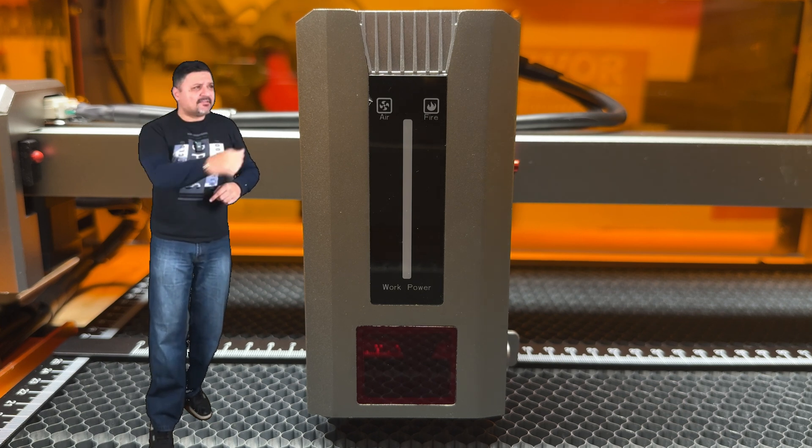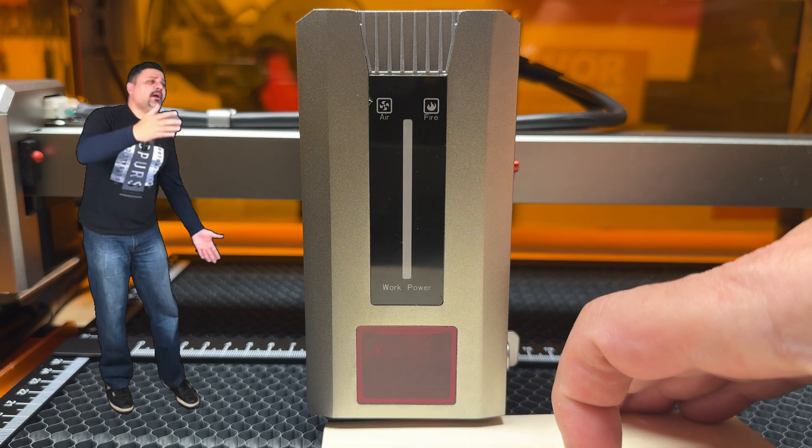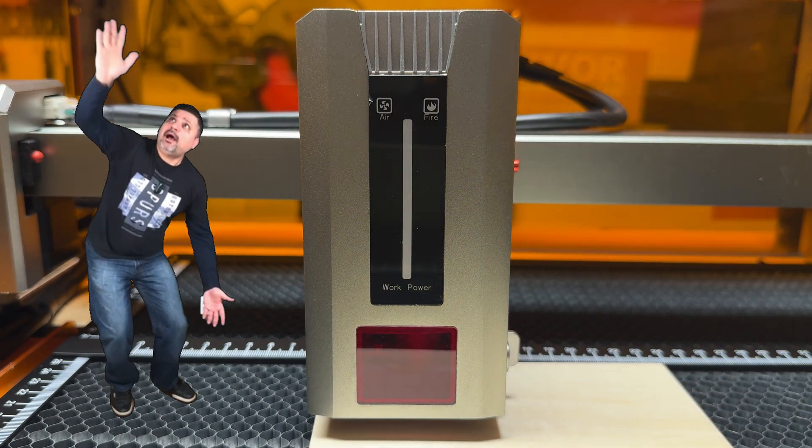Let's roll that intro and let's get right into it. Wait, wait, what? What are you doing? I'm still in here.